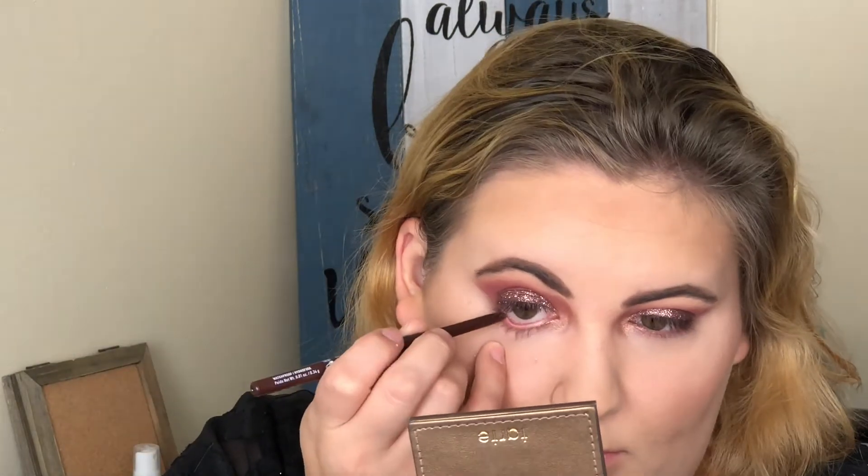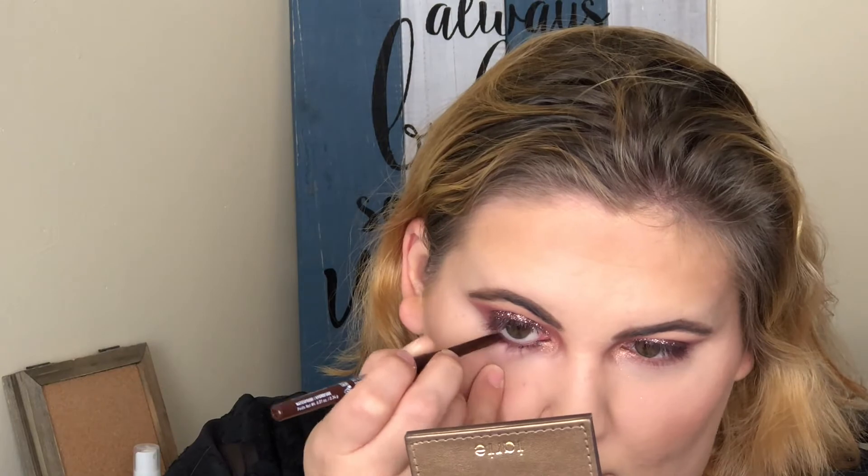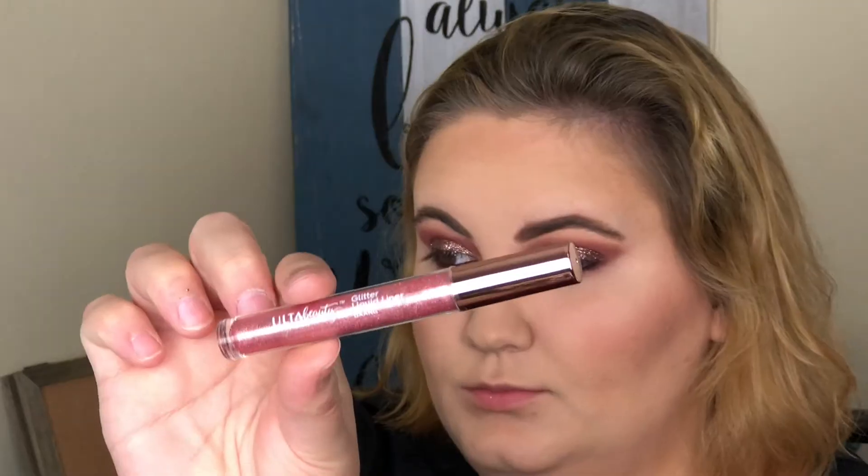I'm using the NYX Retractable Brown liner because I felt like black would be a little too harsh for this look — I wanted something a little softer. Now I'm going to take the glitter liner that comes in the palette in Dang and put this on top of 100% on my lower lash line.